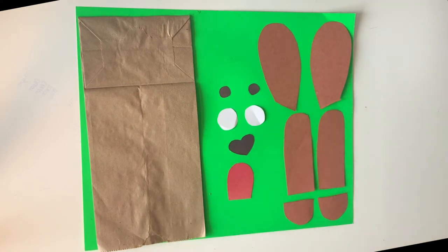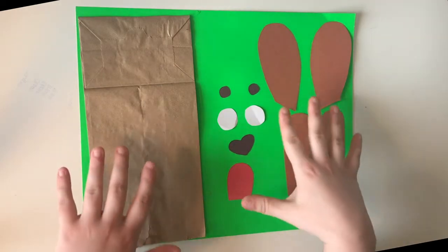Alrighty, so for our third one here we're going to make a puppy puppet. So your first step is to cut out all of your pieces.